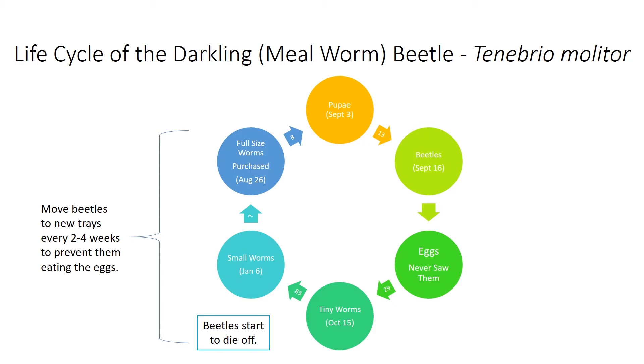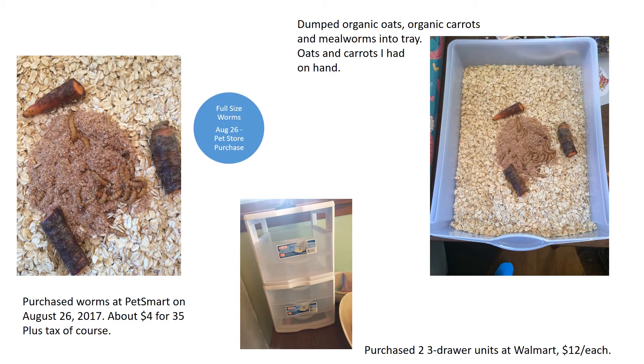Here's a quick peek at the cycle, starting with my mealworm purchase in dark blue on August 26th. This is day one — I brought home the mealworms and dumped them into a tray of organic oats and carrots. Everything you see here came to under $35: the two sets of three trays, the oats, the carrots, and the mealworms. I could have started with less money if I bought only the mealworms and used an old bin instead — that would have come to about $10.